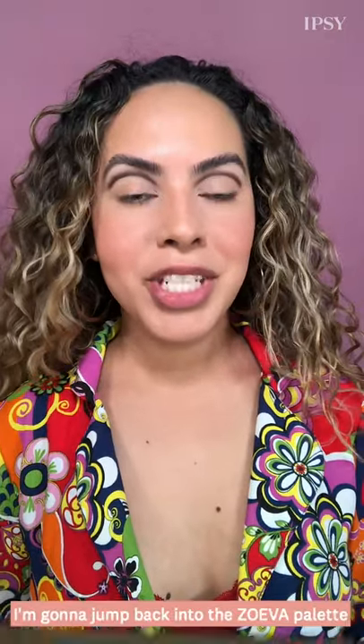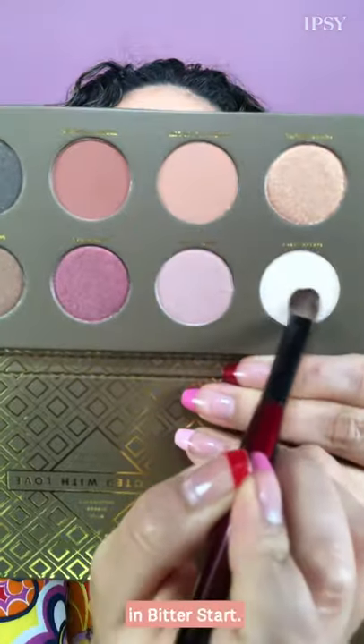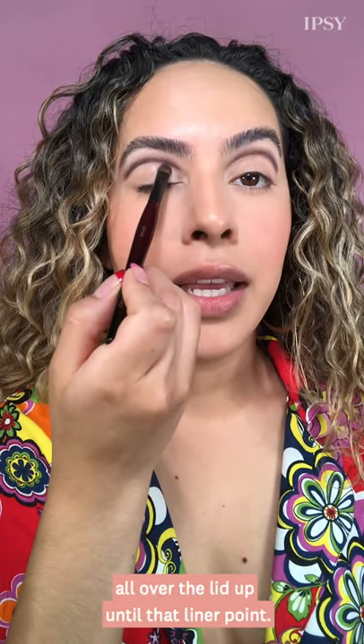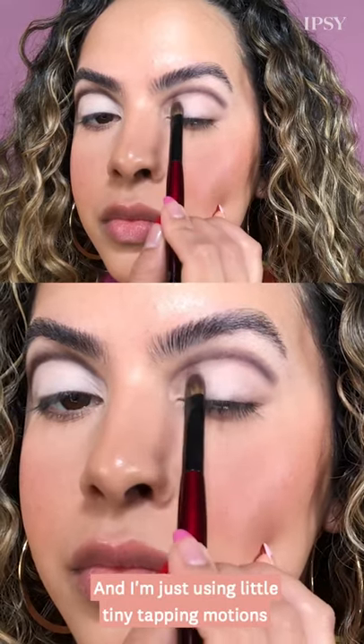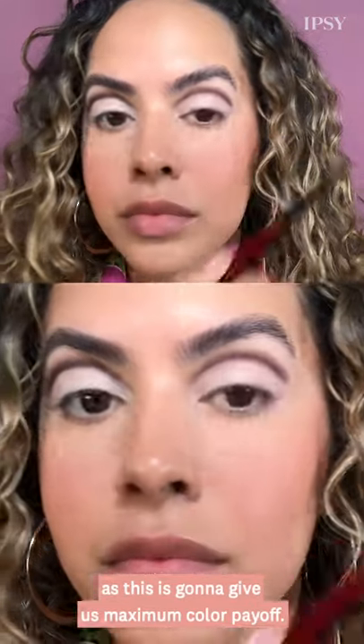Now that we've carved out our crease, I'm going to jump back into the Zoeva palette and pick up this bone colored shade in Bitter Start. I'll really pack that all over the lid up until that liner point, using little tiny tapping motions as this is going to give us maximum color payoff.